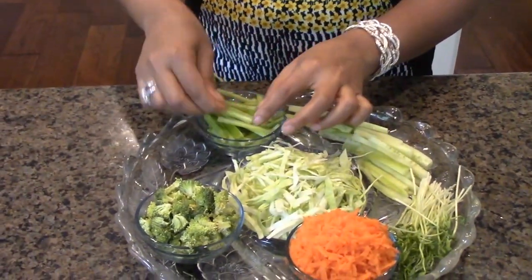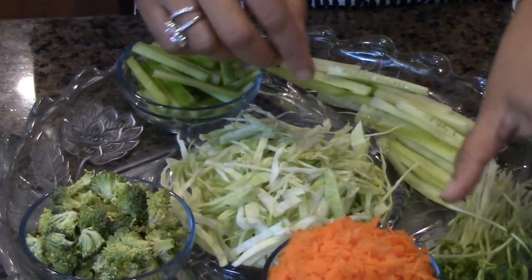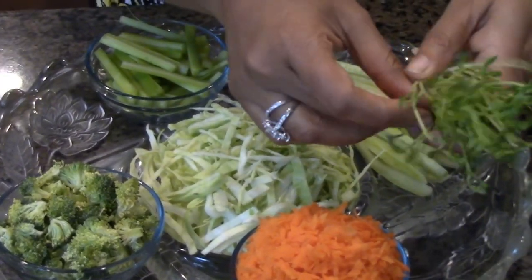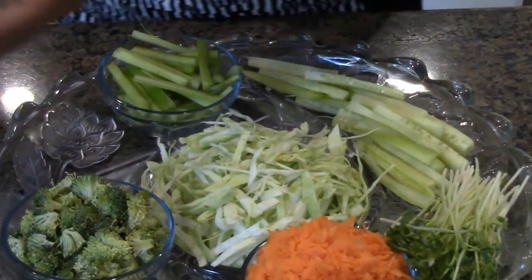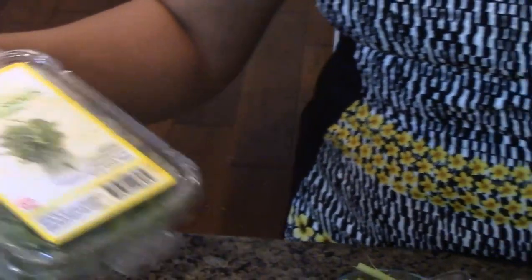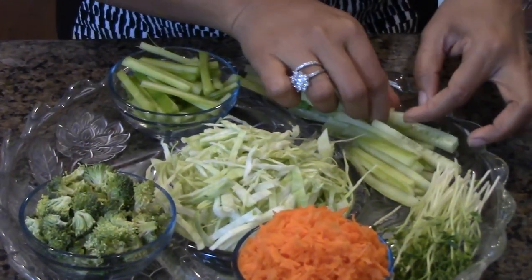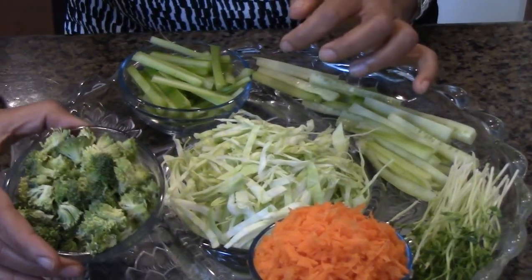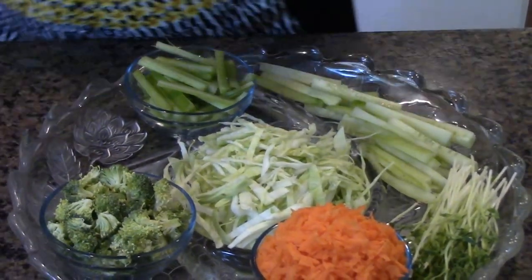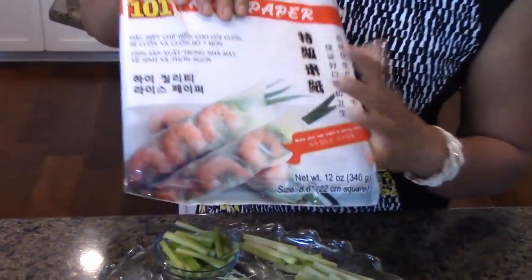I have the ingredients right over here: celery sticks that I freshly cut, shredded cabbage, and pea sprouts — this is the brand I got, called 'No Peas Shoots,' and it is sprouted as you can see. Over here I have shredded carrots, shredded cucumber, and some broccoli.